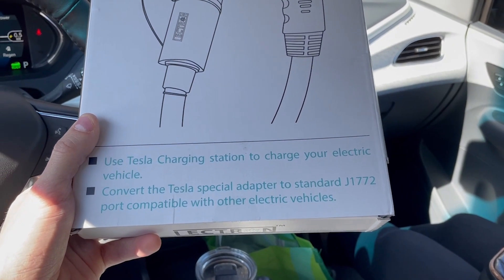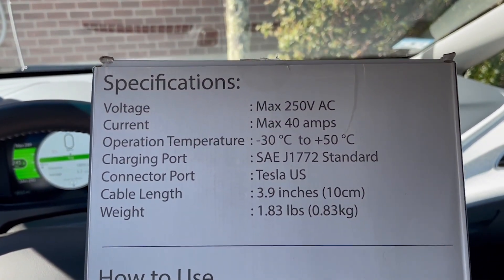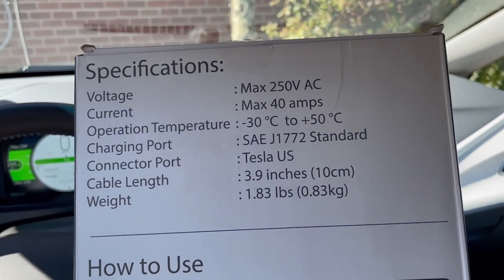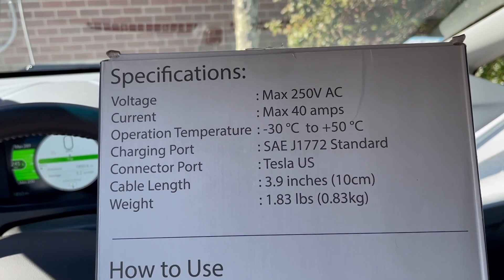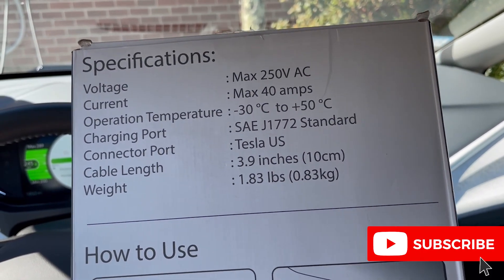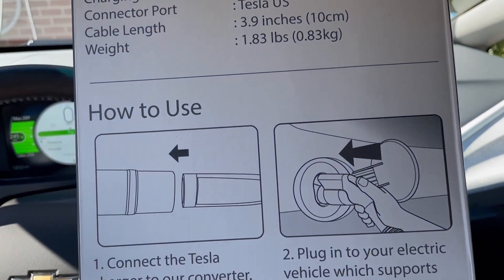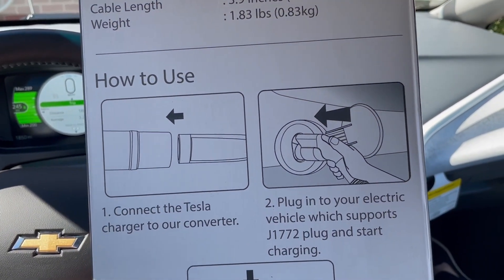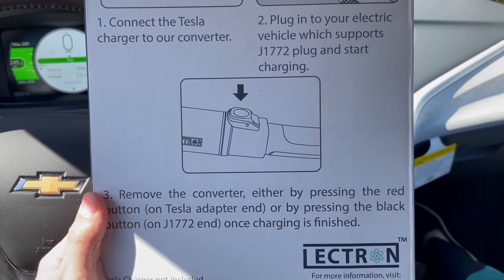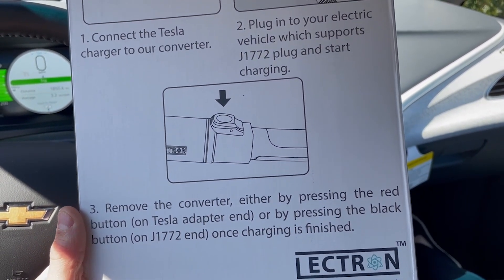Looking at the back, the specifications are: maximum voltage 250 volts AC, maximum current 40 amps, operating temperature negative 30°C to 50°C. It's a standard SAE J1772 charging port, with a Tesla US connector on the other end, and the cable length is 3.9 inches, weighing 1.83 pounds. Instructions say: connect the Tesla charger to the converter, plug into your electric vehicle which supports J1772, and start charging. To remove, press the red button on the Tesla adapter end or the black button on the J1772 end once charging is finished.